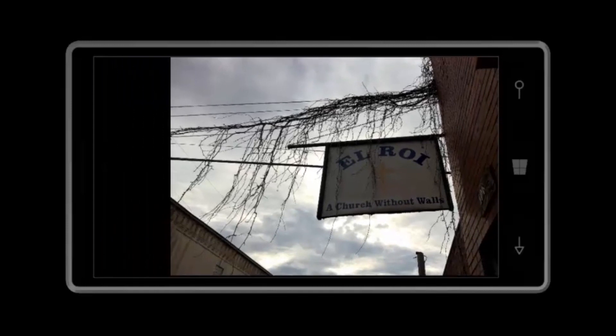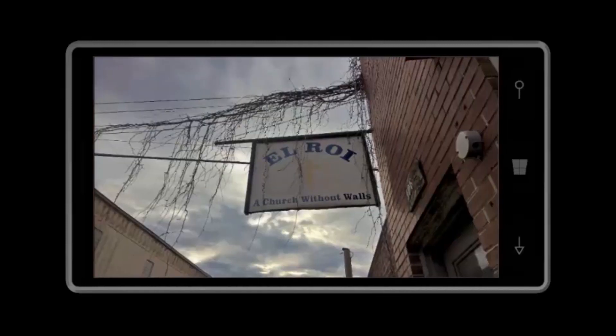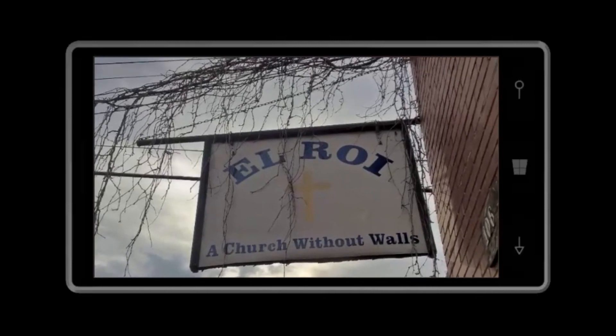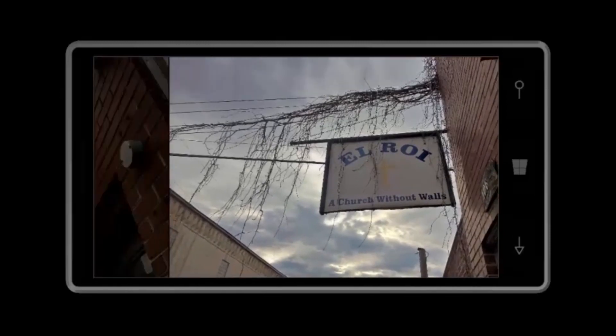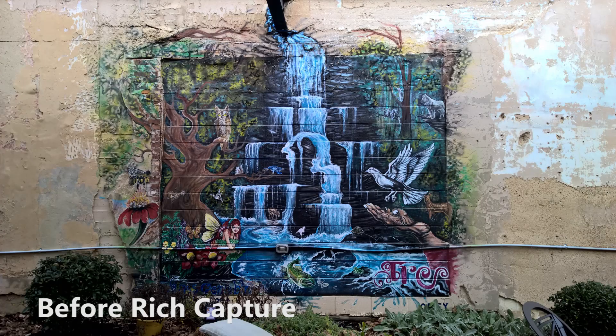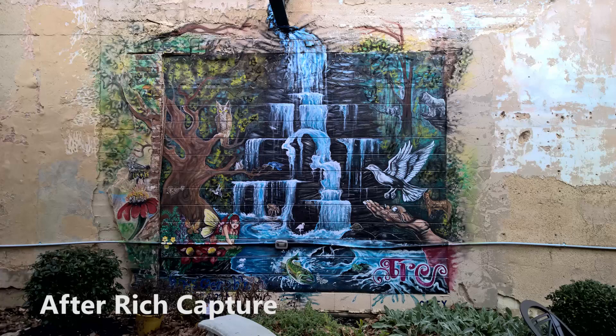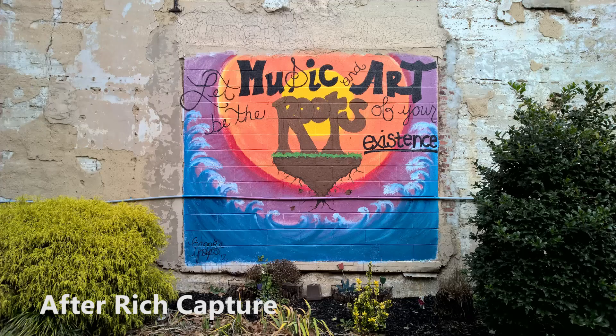This one actually came out better than I expected before rich capture, because it was really underexposed on my viewfinder on the phone. But if you look at the outcome after rich capture HDR is applied, everything — the bricks, the sky — everything looks so much better in this version. We're going to finish things up with a couple of before and after shots. Some of these are taken to show you that rich capture is not always necessary, nor will it always make a difference if the lighting scenario doesn't call for it.